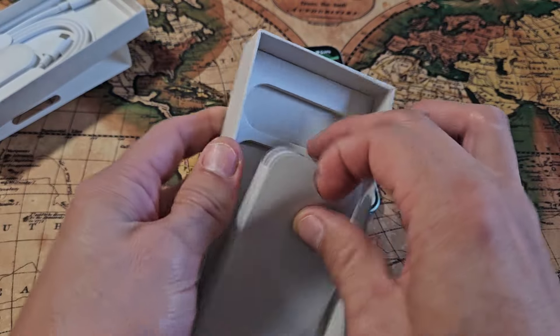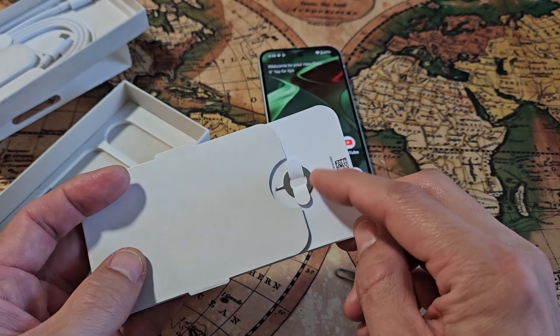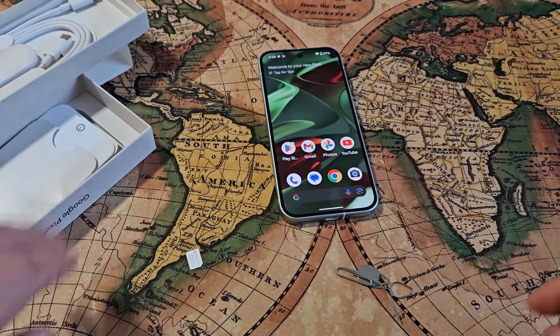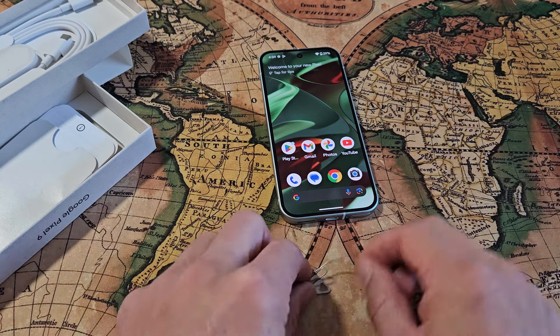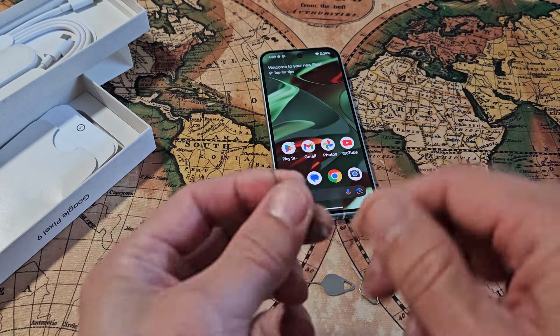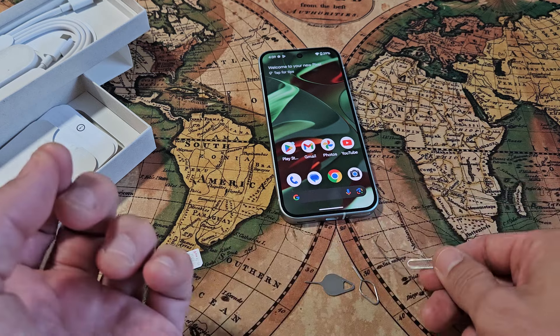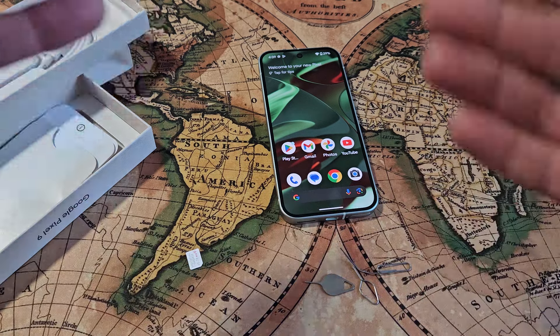If you pull this out, there it is right here. But if you don't have that, no worries. You can use another SIM ejection tool from a different phone, tablet, iPhone, iPad, or whatnot. Or you can even use a thin paper clip, a bobby pin, or even the back of a stud earring.